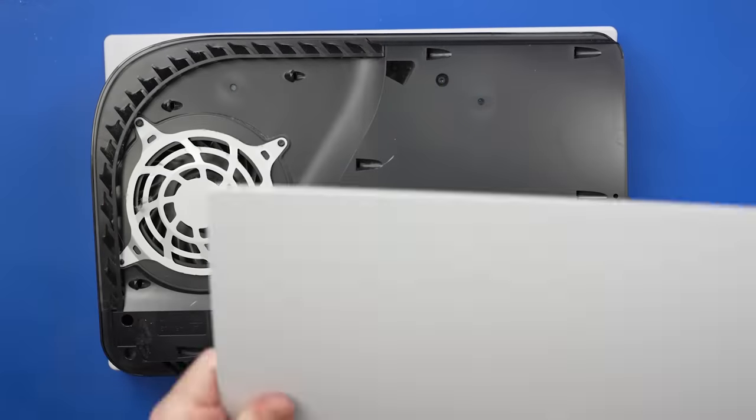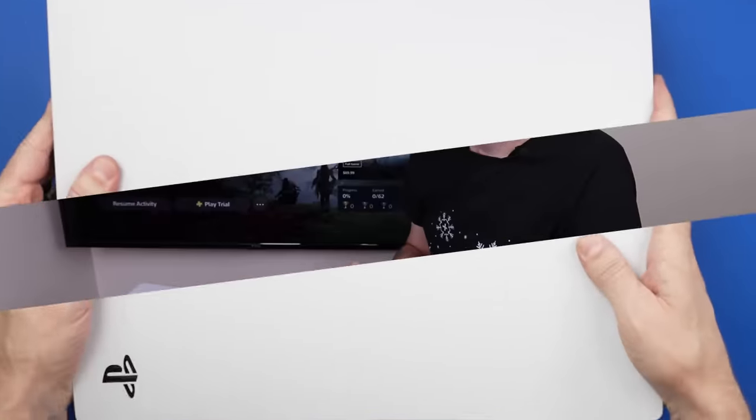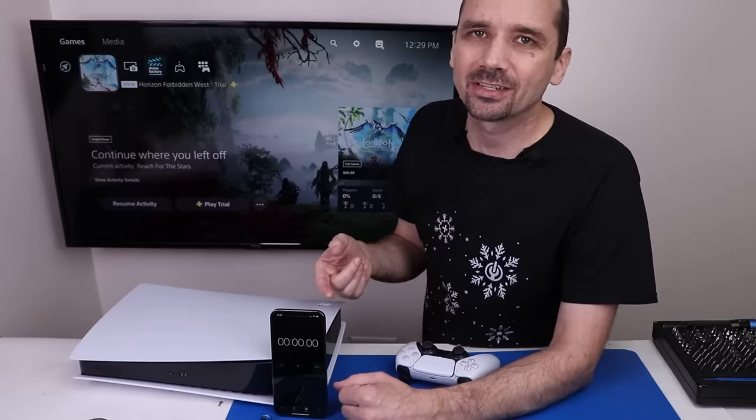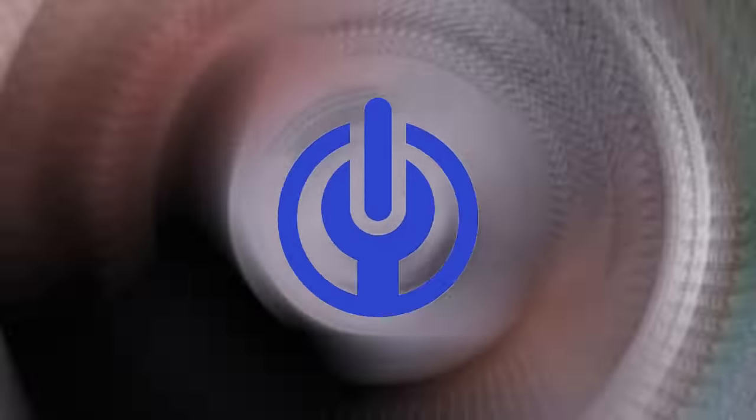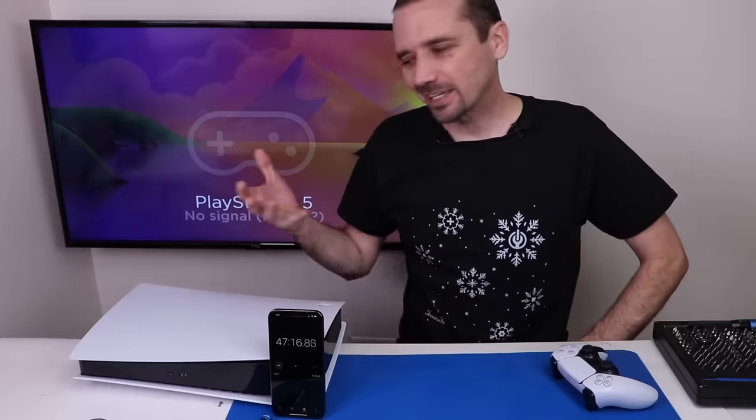Let's get it started up and see if we can play a game. I'll leave a stopwatch right here so we can time how long it takes before it turns off — if it's going to. And after 46 minutes the PS5 did turn off. It did go the longest that I've had it go before it turned off. So I can't say that re-spreading the liquid metal made a difference in this case.